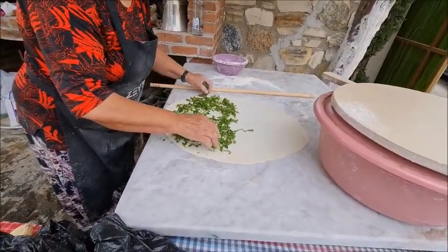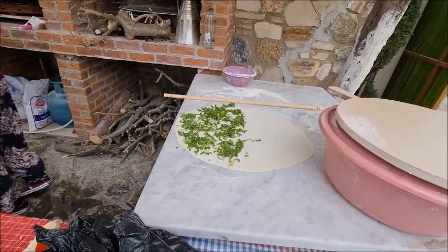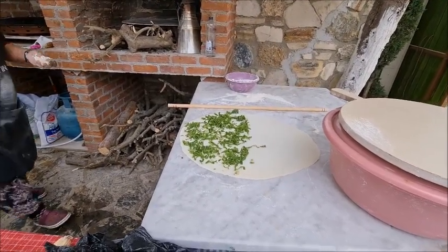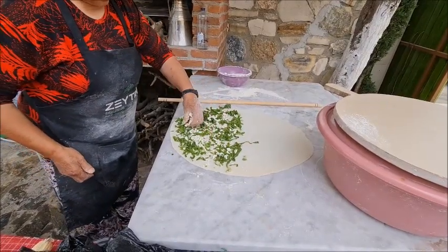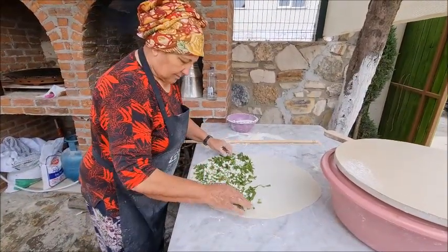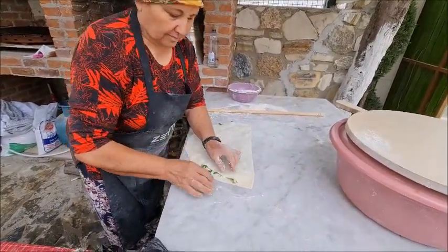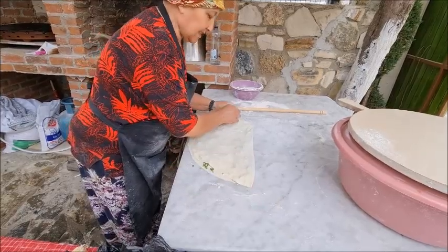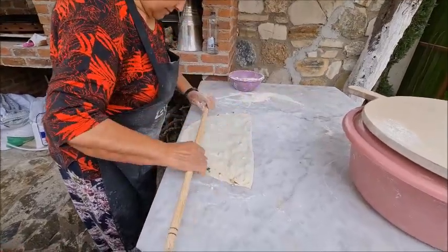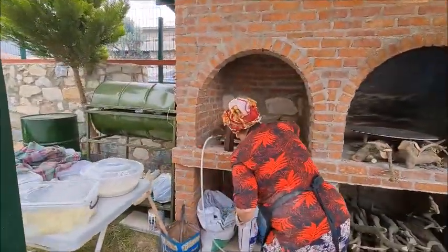So spinach is being put on there, and also I think she's going to add some cheese on this. And then it's folded over. And now I think it's ready to go onto the pan there.